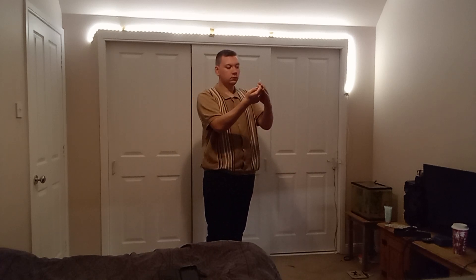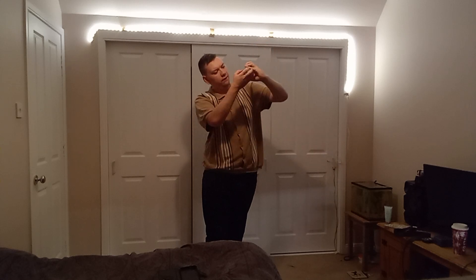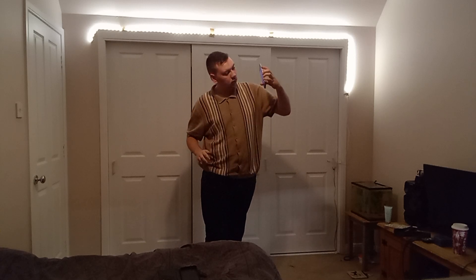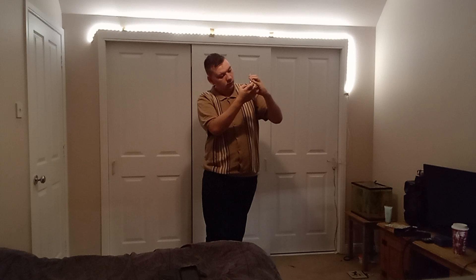Oh my god, I took a photo of myself — oh my god. Go for the wide lens.